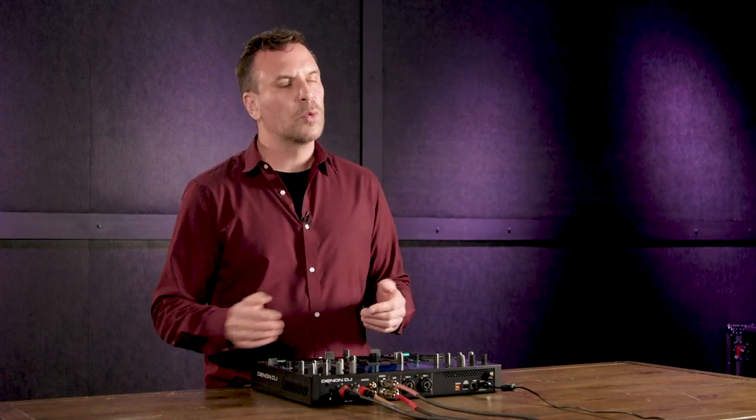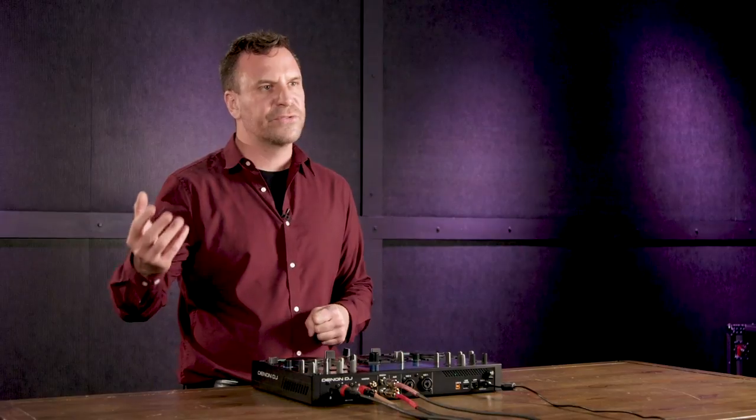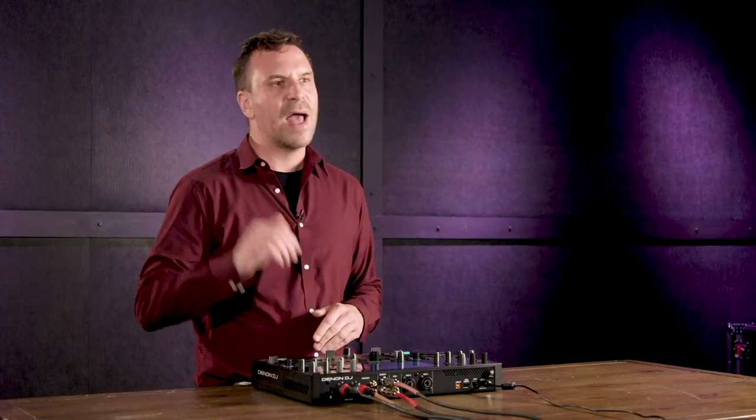The link cable is extremely important — it allows you to connect the Prime Go to a laptop running SoundSwitch. SoundSwitch is an automated lighting program that analyzes your music and creates a custom light routine based on the energy level, buildup, and breakdowns of every song. When you load a song in the Prime Go it pulls up the light routine in SoundSwitch, and pressing play activates a fully automated light show, taking all the guesswork out of lighting and increasing your production value.